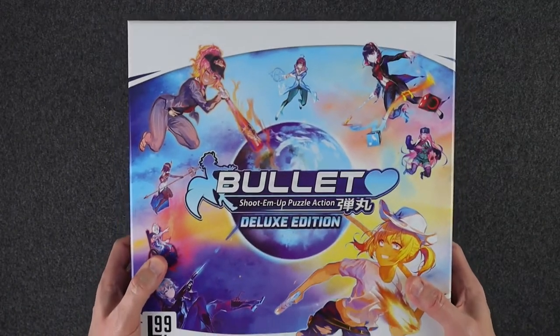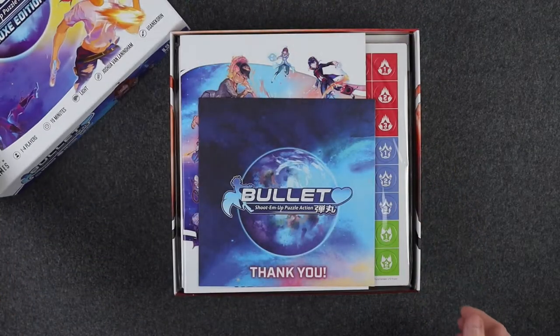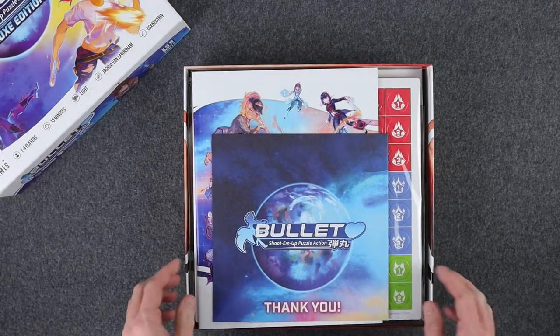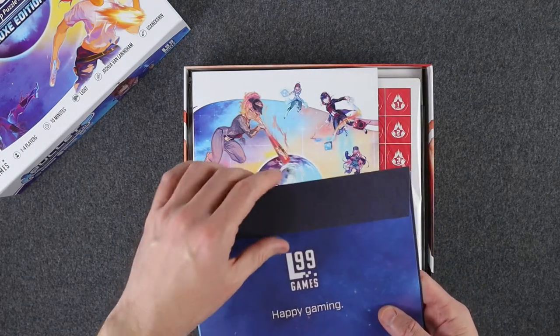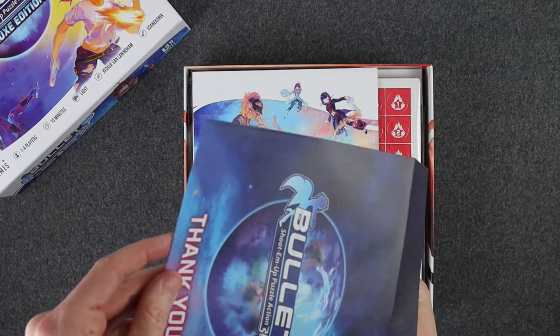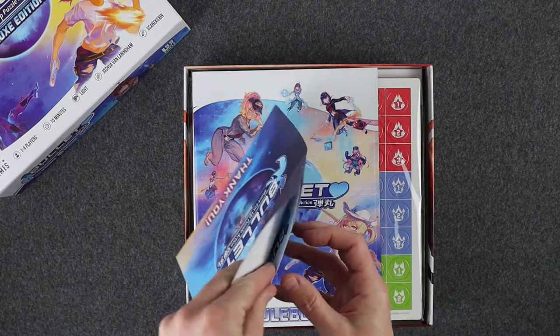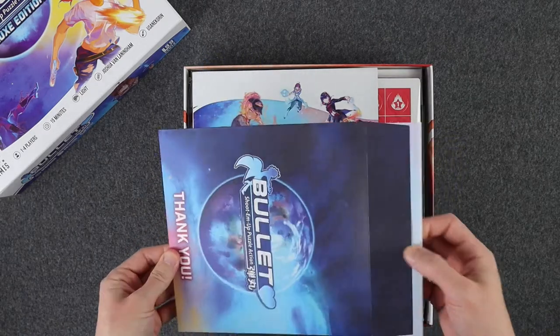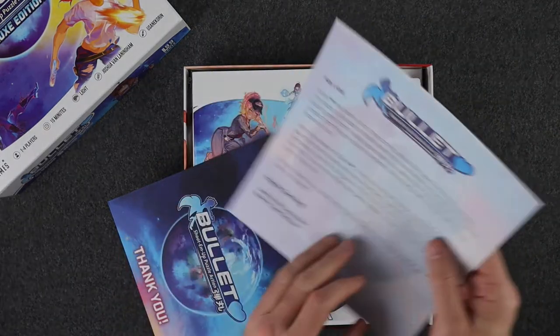The box has got a decent weight to it, it's kind of a little heavy. Let's see what's inside. Looks like we're greeted with a thank you envelope, which I'm assuming is probably from the Kickstarter campaign. It's a nice little letter.